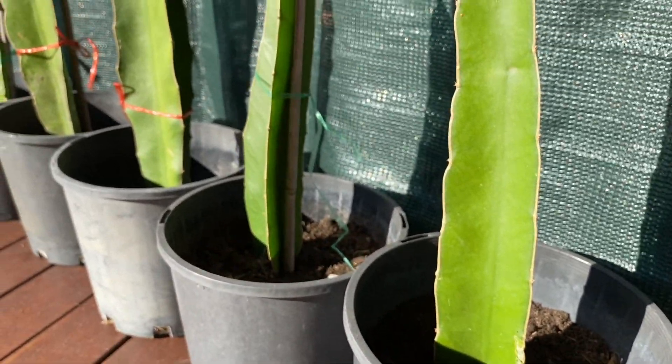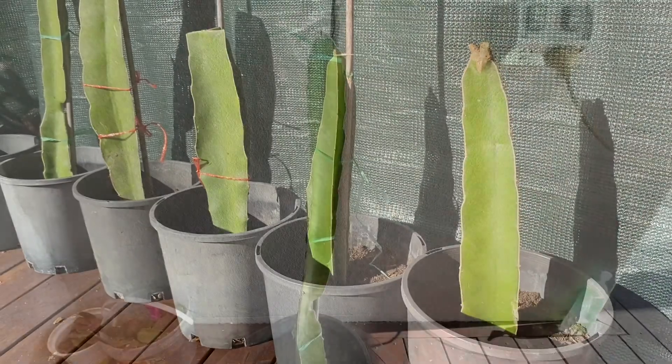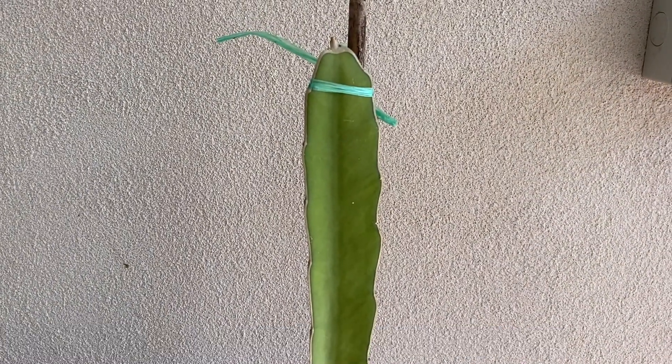Once you have chosen the perfect tree, just plant it into a pot just like this. As you can see, I have also attached some bamboo sticks onto the plant so it will not fall over. We are now onto the next step.